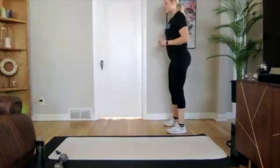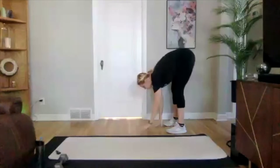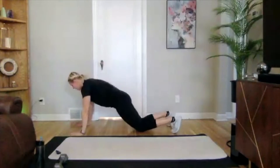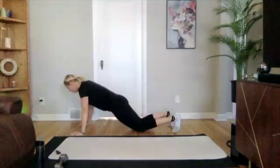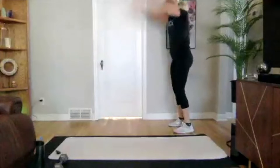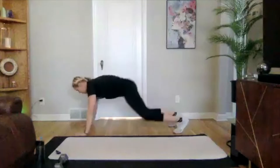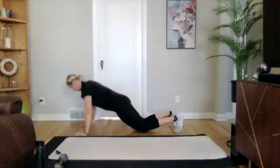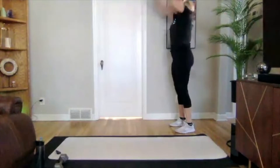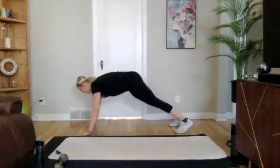Let's go in three, two, one. Arms are up, keep those legs straight, walk down to that plank position, on the ground, push-up, and then back up to that plank. Walk up, stand up. Good.